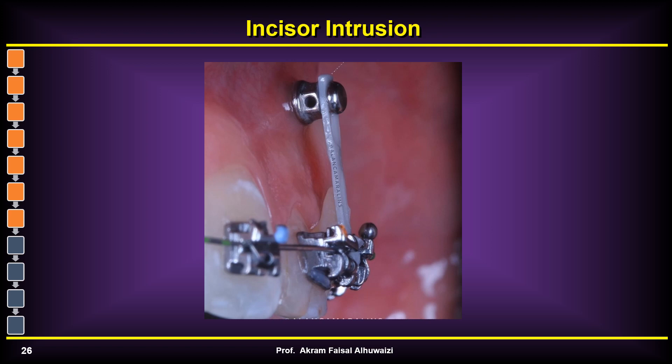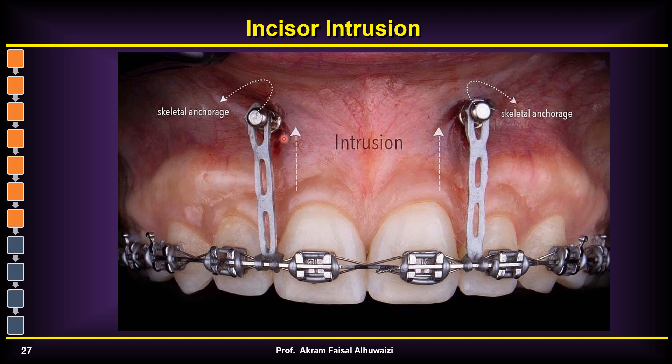The next topic is incisor intrusion. When intruding incisors with TADs, the TADs are more labial to the incisors, and the brackets are also labially positioned, so these vertical forces will procline the incisors and increase overjet. This is a very important consideration when trying to intrude to resolve increased incisal show or gummy smile — you will end up with increased overjet.